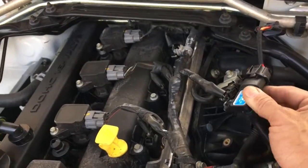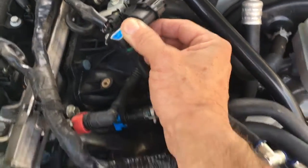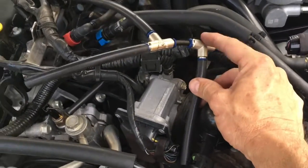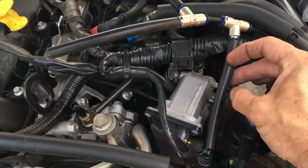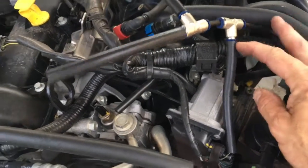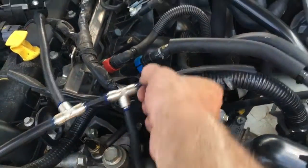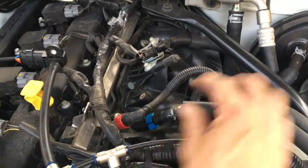What I usually do with the 3-bar MAP sensor is remove that bolt and fix it right here — it stays there pretty well. Here's the extra extension that you'll use either for your boost gauge or your blow-off valve. Then we have the other part, which is this hard nylon line.